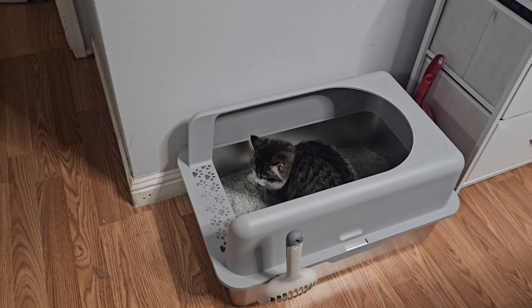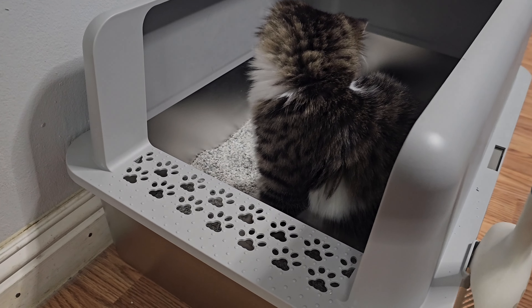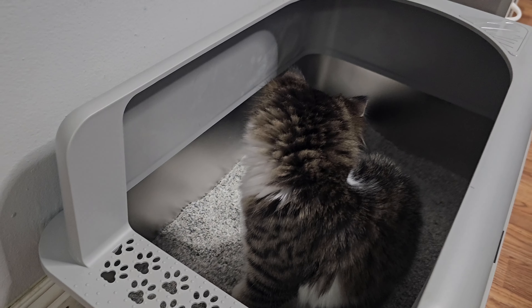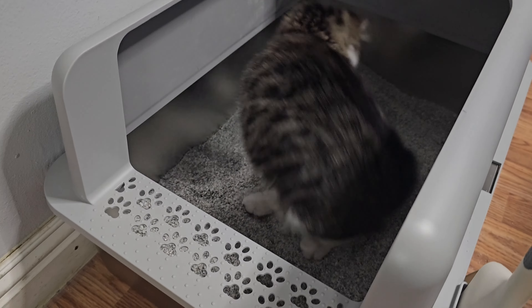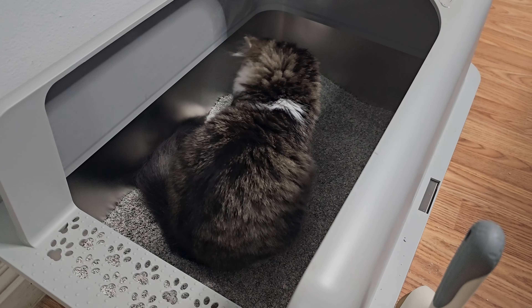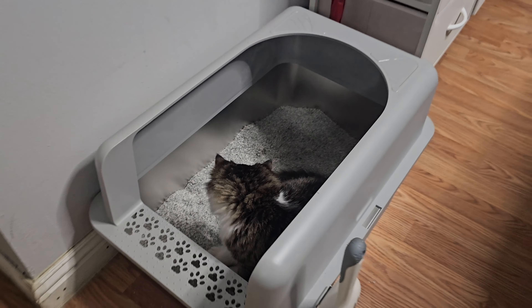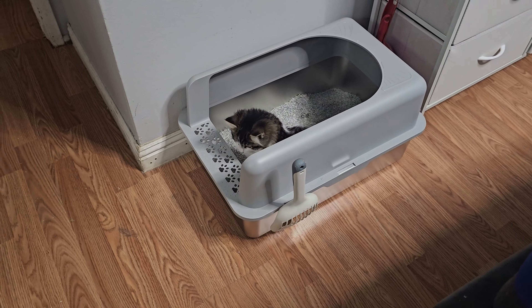Overall she likes the box — she's testing it out. She has more space than in her last little box, and she's running around in there so none of the sand is coming out. Everything's being blocked, plus she gets a little privacy.